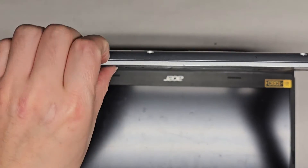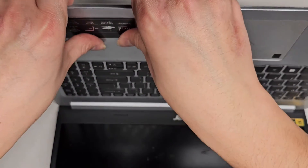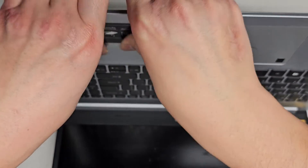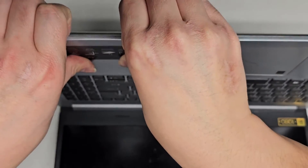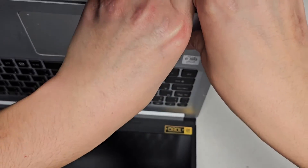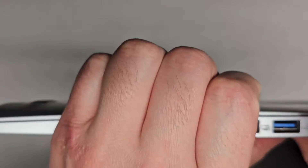Now that I've got all the screws out, I'm going to get my fingernails in the gap here and push on the palm rest — not on the touchpad, just the palm rest area — and let's see if we can pop this off. Okay, these clips seem to be pretty strong. Let's try from this side. It's not really popping. I hear some clips popping but not the ones I need.